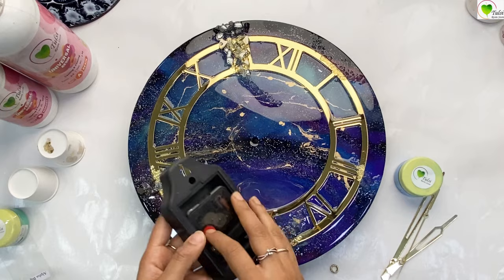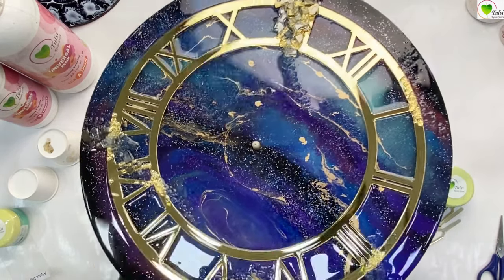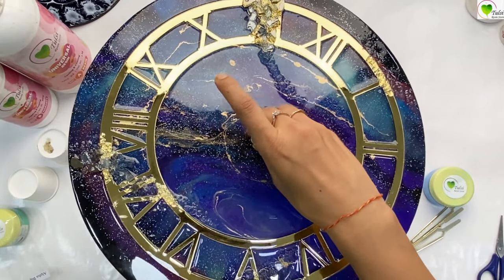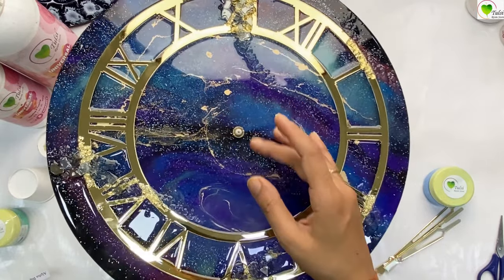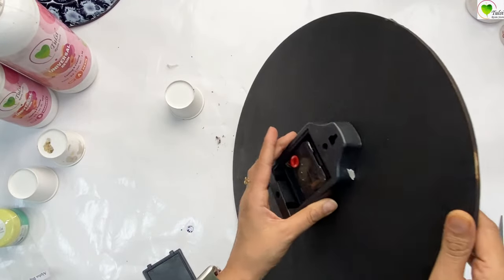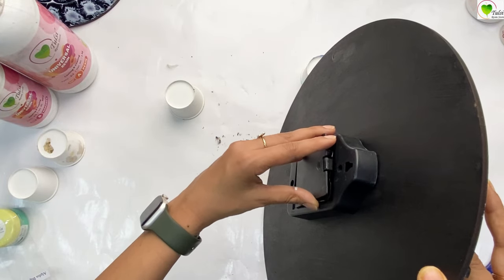Every machine is different for every clock according to the thickness of their base. As you can see, the golden spindle of this machine is too thick — it is a 22mm machine because our base is more than 5 to 6mm. We have used the golden screw to fix it up.